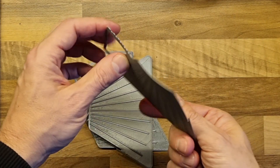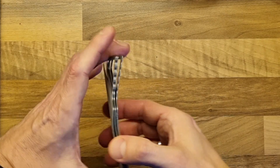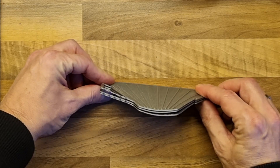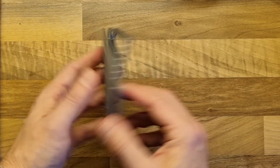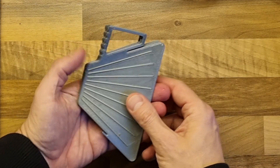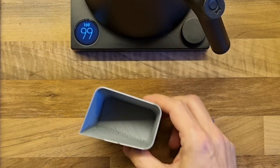Let's say it's yet another proof of concept done. I believe that if I print it at two millimeters, or maybe even two and a half, it will work fine. So now let's move on to the next test.